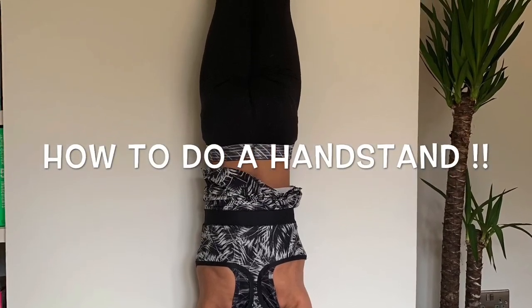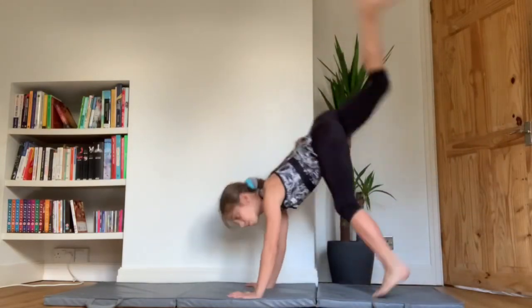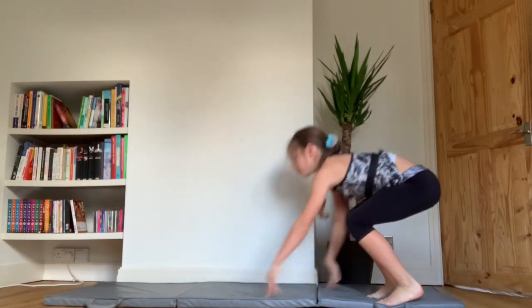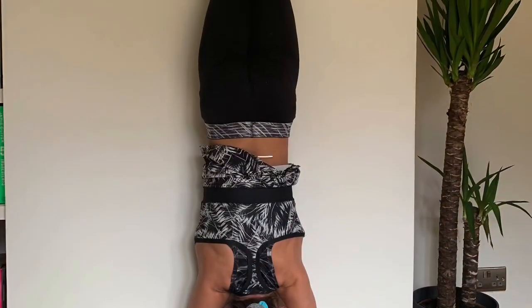Hey guys, it's me Nina and today I'm going to be teaching you how to do a handstand. So this is what your handstand might look like, and if it does look like this that is totally fine, because by the end of it it shouldn't.